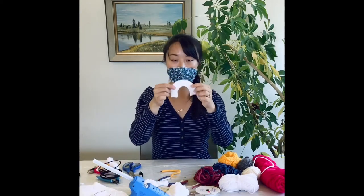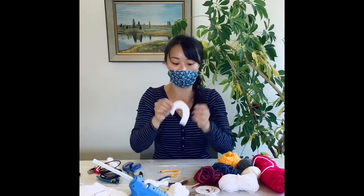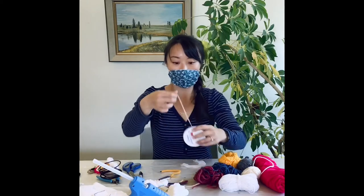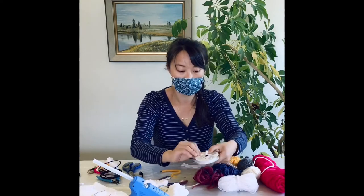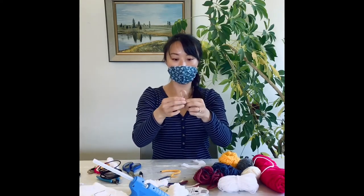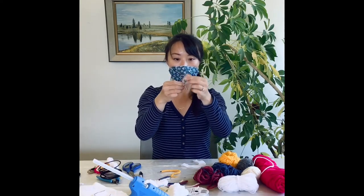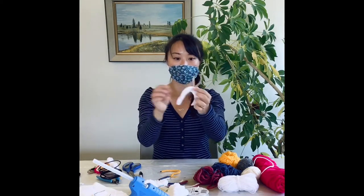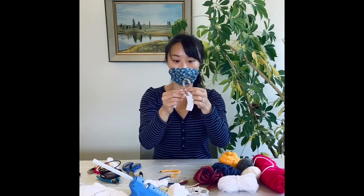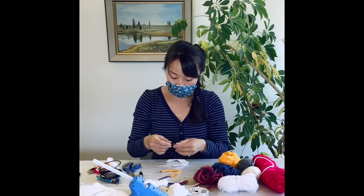This cutout serves as a backing for our strands of rainbow to be hot glued onto. But before we do that, I'm going to take my ribbon, make a loop, and hot glue that to the center of my cutout. And this is how our rainbow can be hung to different places as decor.